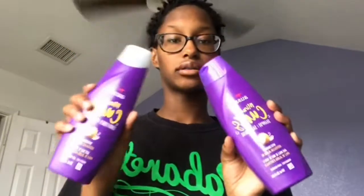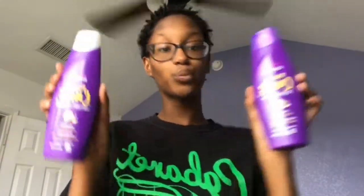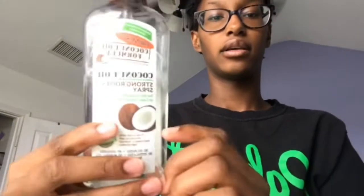I usually use Eco Styler to coil my hair, but I just bought some As I Am Curling Jelly — it's a curl definer, so I'm going to try that. I also have my Aussie Miracle Curls shampoo and conditioner, which will last me maybe another two to three weeks. I actually like this stuff, and then I have my Eco Styler — I like that as well. Those are my current hair products for my TWA.